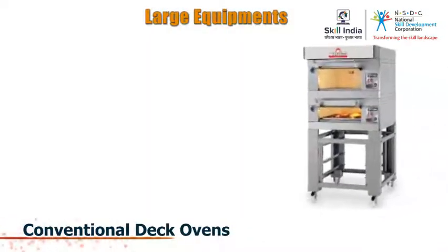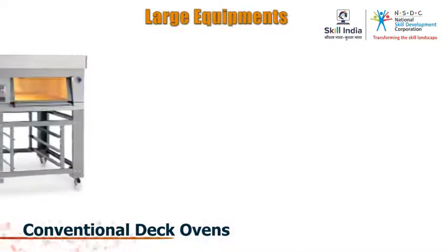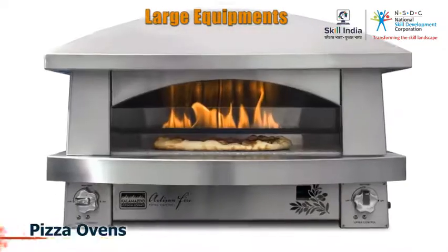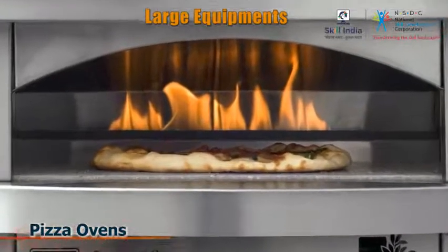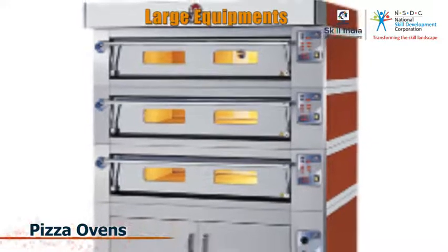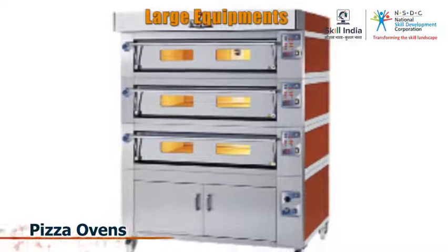A conventional deck oven is the equipment used to bake cakes or biscuits. Pizza ovens are big kilns used to make pizzas. The temperatures are very high in these ovens, so you must always use caution while dealing with them.